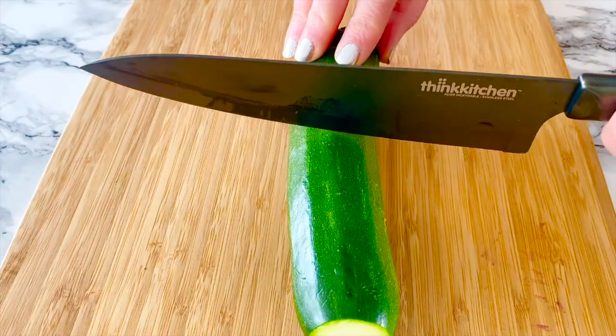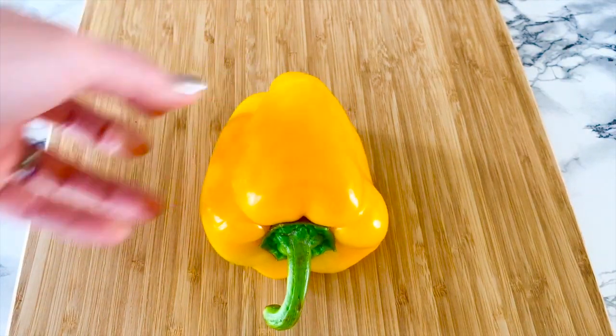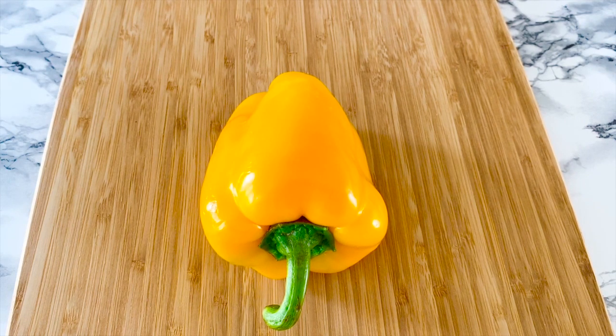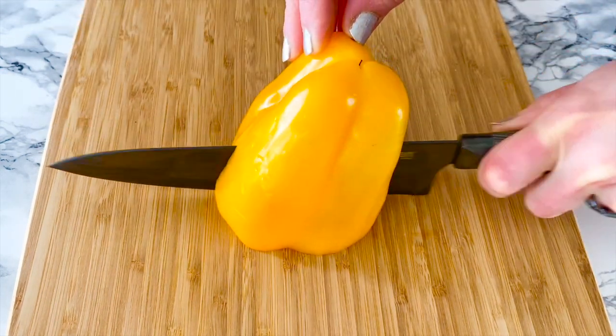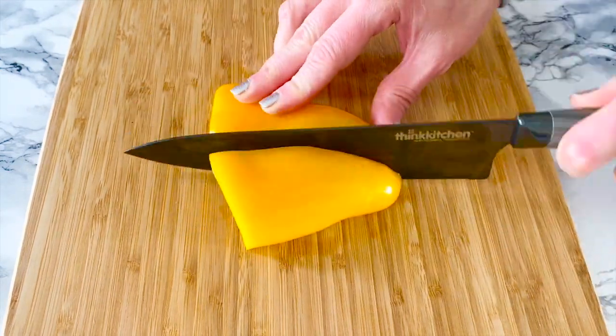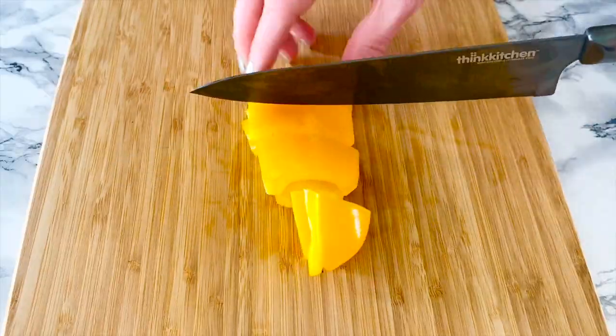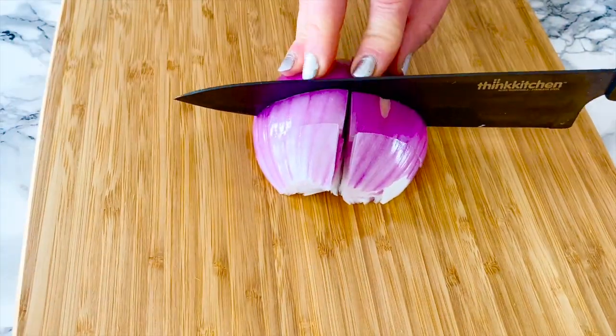Take one small zucchini, cut it in half and then cut into half moons. Chop up one medium bell pepper — I'm using yellow, but you can use your favorite color, totally up to you. One small or half medium red onion, cut into cubes.